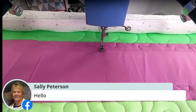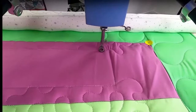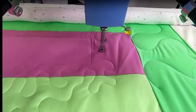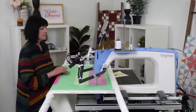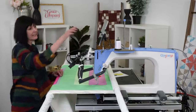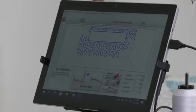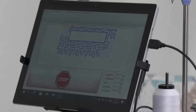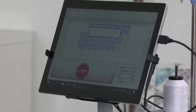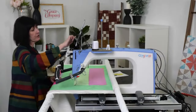With four-point placement, if you don't get it exactly right in the corner, that's where C and D come in — they kind of pull it over. The machine stopped, so I have a little trim line, which is okay. I'll pull on my threads to give it a little slack, then tap 'Move to Next.' It moves down to where it's going to start, and I'll clip that thread later. Then I just tap Sew.